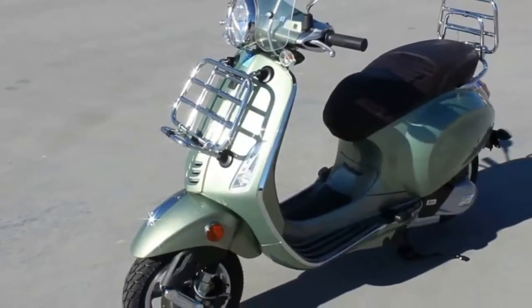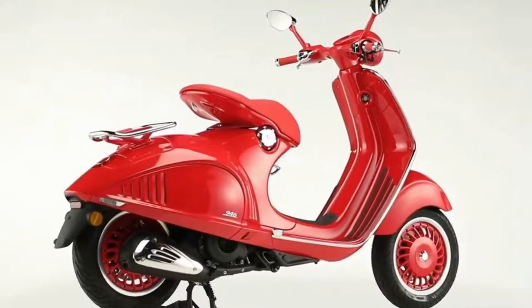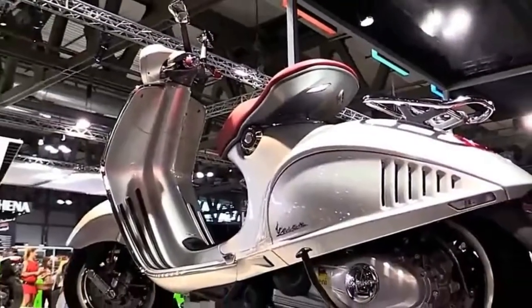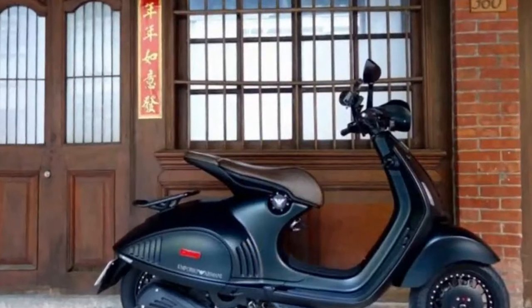Technological advances include ABS, LED headlamp, LCD display, traction control, partial aluminum construction, front and rear disc brakes, and hand-stitched leather.